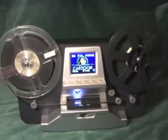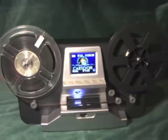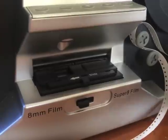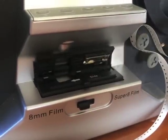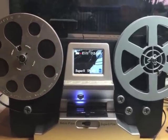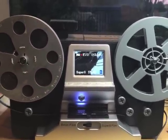A 200-foot reel — the maximum size this machine will take — takes 2 hours. A simple switch changes the film gauge from Super 8 to standard 8. It also has an exposure control, but lacks some other essential features like framing or a speed control.